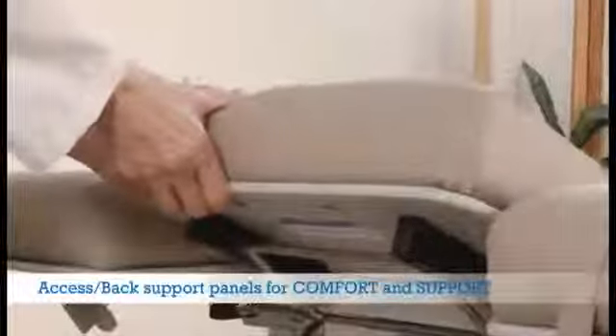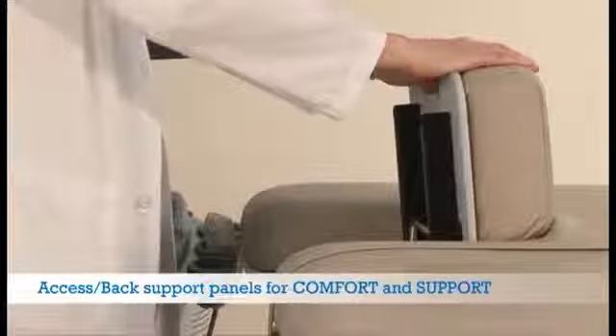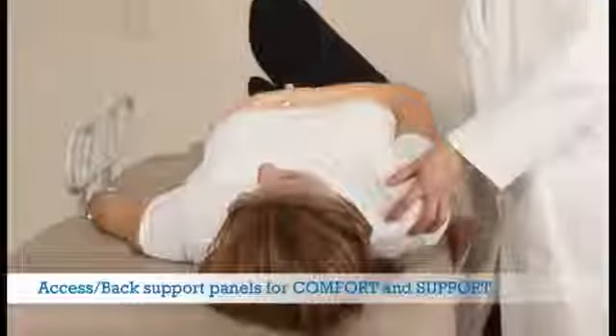Adjustable access back support panels are available on both sides and offer four different angles of support. The access area features no sharp surfaces to ensure your safety. The easy-to-use design is comfortable for both the patient and the sonographer.